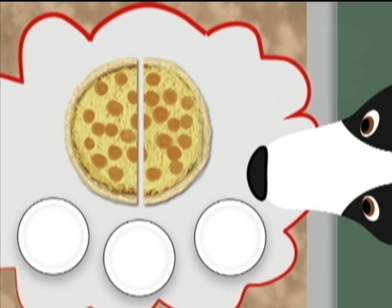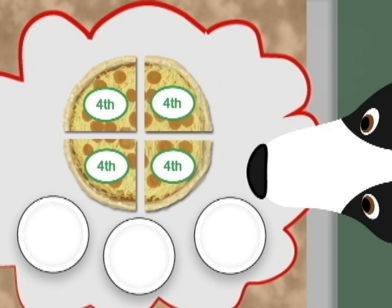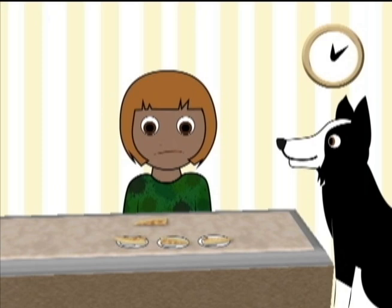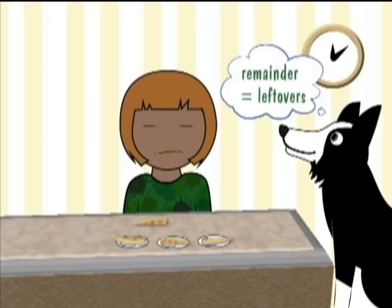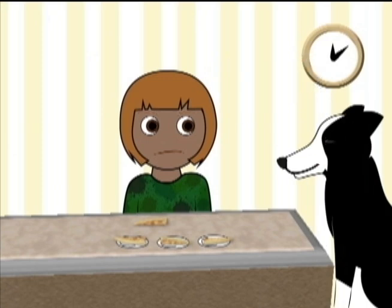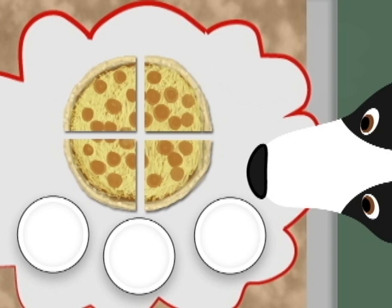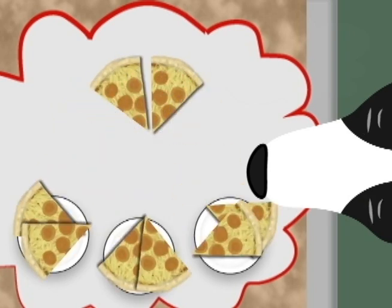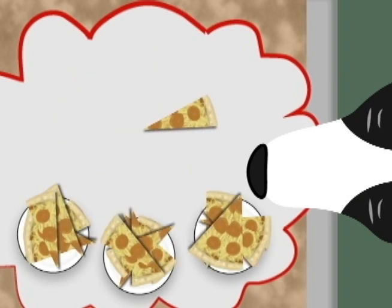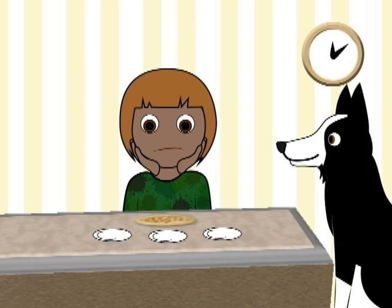I'll just bisect the halves. Uh-oh. Now I have four pieces — fourths, or quarters. For three people, I'll have one-fourth remaining — a remainder. Forget it. No pizza for dogs. If I bisect each piece into halves again, I get eighths. Oh no! I'll still have remainders. Maybe if I bisect again? I'll still have one remaining. Oh dear. Bisecting just won't work.